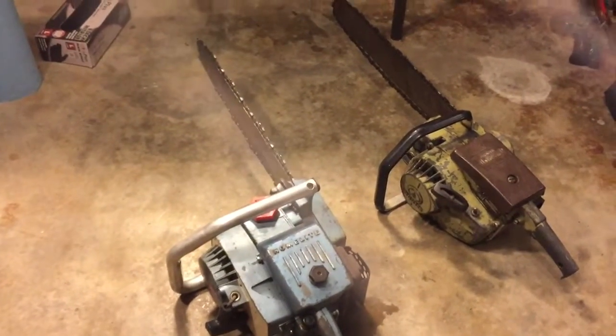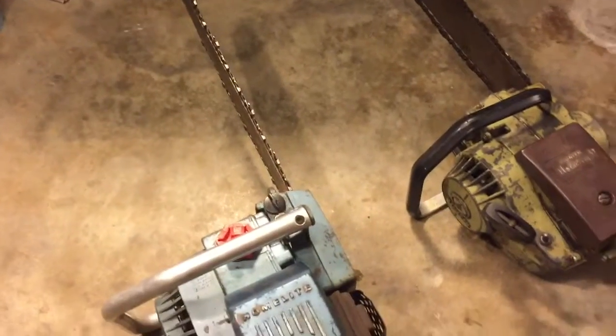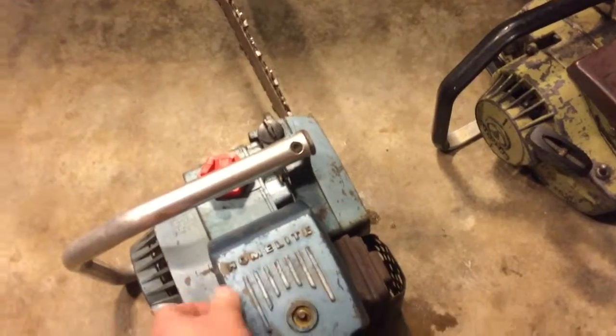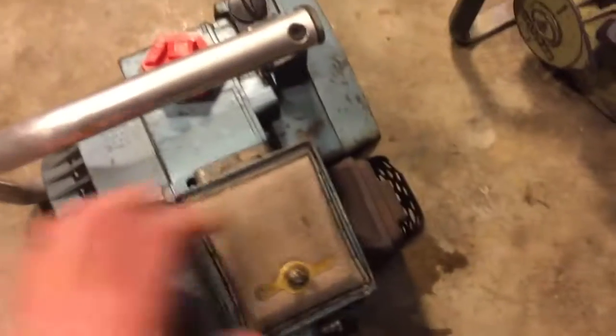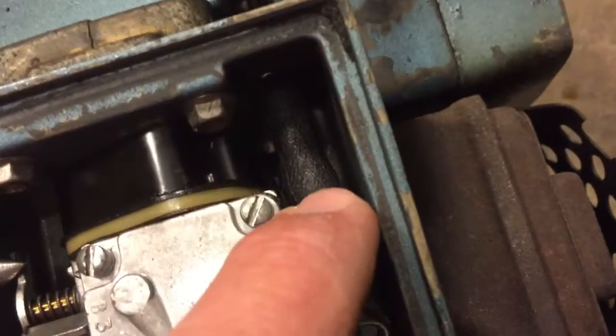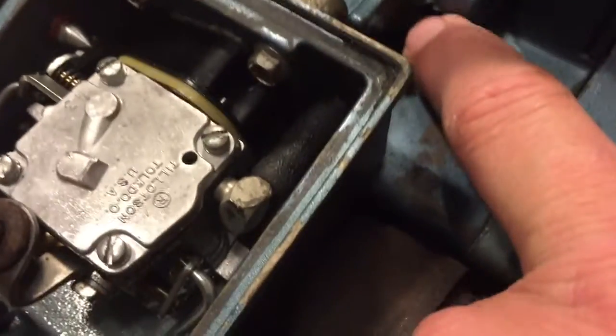They both have spark and I've got them both to turn over — they just don't stay running, so they're not getting fuel or the carburetor is not working properly. Actually, this one I just figured out one reason why: the fuel line comes in right here but it doesn't go out. It's broken right here — it should go into this hole and feed down into the tank. So I've got to get a new line running through there, and then maybe that'll cure that one.